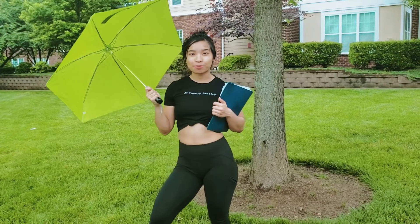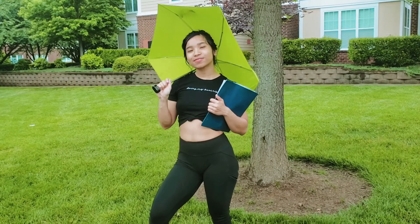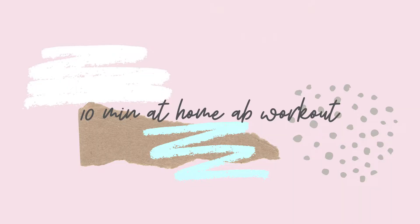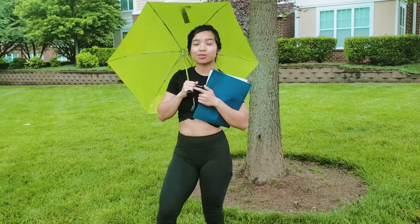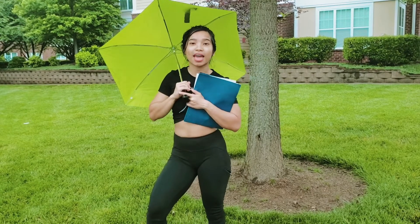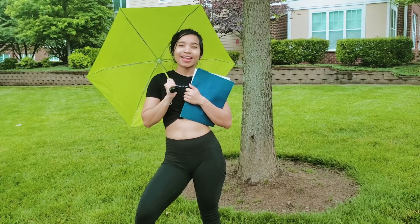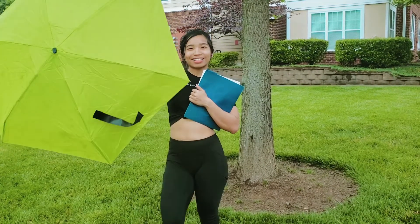Hi guys! Welcome to the channel where we become the best version of ourselves. In this video, I'm going to take you through a 10-minute beginner-friendly ab workout. You're gonna follow along with me and we're gonna get strong abs and a defined core. I hope you are ready — hope you enjoy this workout, and now let's get this started.